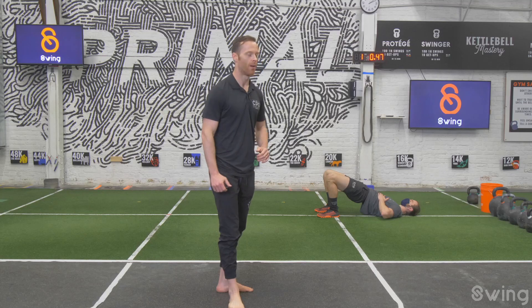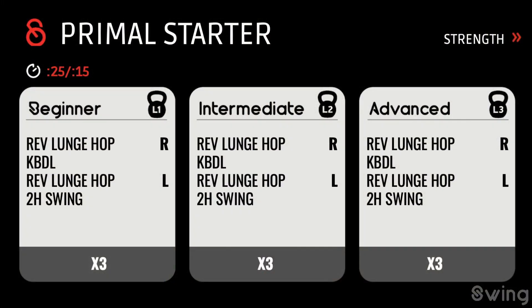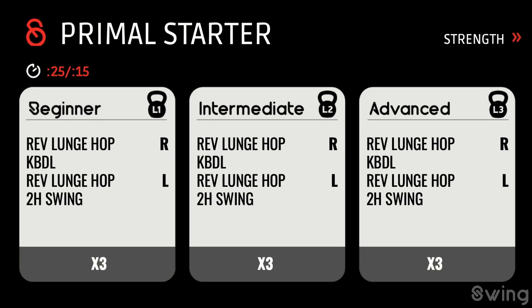Shake it out and stand up — take a look at the screen because we've got to get started with this workout. It's a three-card workout. First card is 25 on, 15 off, four exercises — reverse lunge hop, swings, and deadlifts. Then a strength card: floor press with 40 seconds on, 20 seconds off, with the option to do get-ups. Third exercise is alternating clean and squat. Then our finisher card — burpee skull crusher, some tricep work, and hand-to-hand swings, four rounds at 25 on, 15 off. Three cards and we're done.